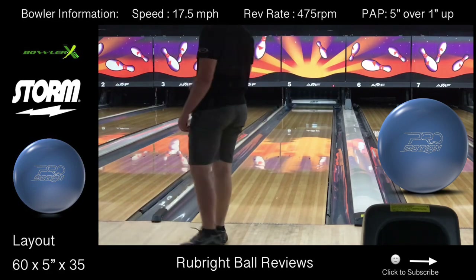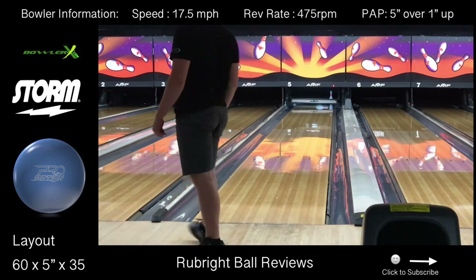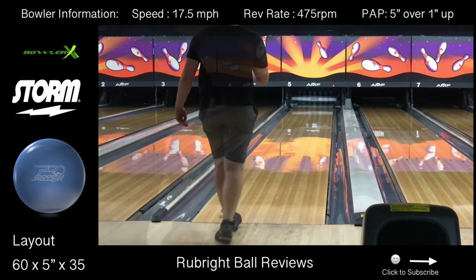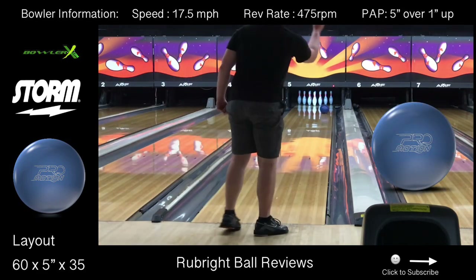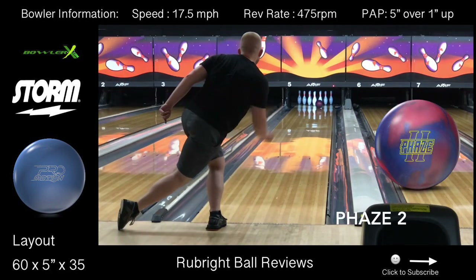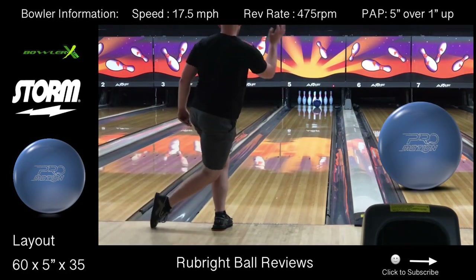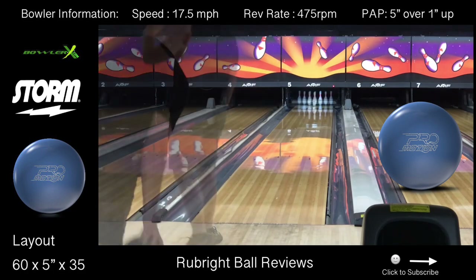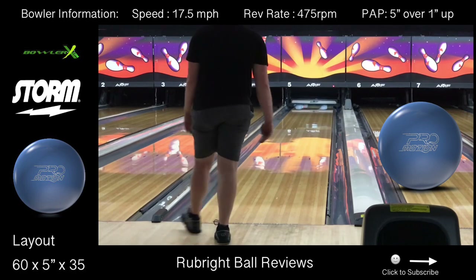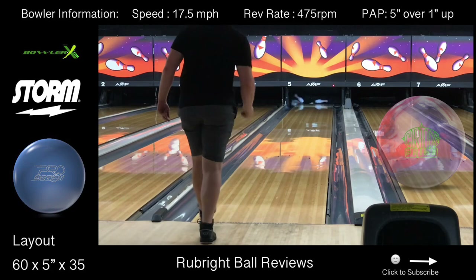Now let's get a closer look at what the ProMotion has to offer. In this video I compared the ProMotion to the IQ Tour Solid, the Phase 2, and the Crux Prime. I chose these three pieces because the IQ Tour Solid is a pretty standard benchmark piece on lighter oil conditions, the Phase 2 is one of my benchmark pieces on heavier volumes and longer patterns, and I compared the Crux Prime to the ProMotion because of the cover stock. The ProMotion has the same cover stock as the Crux Prime, which is the Spec cover stock.